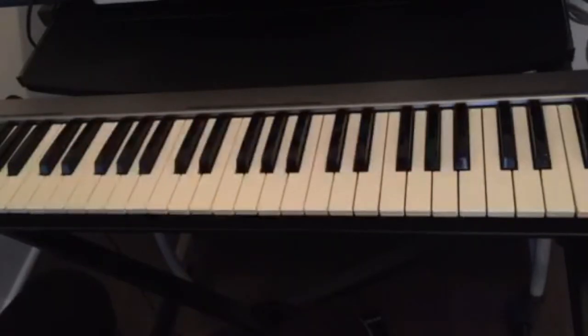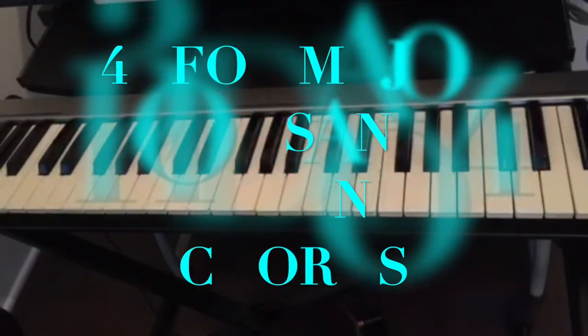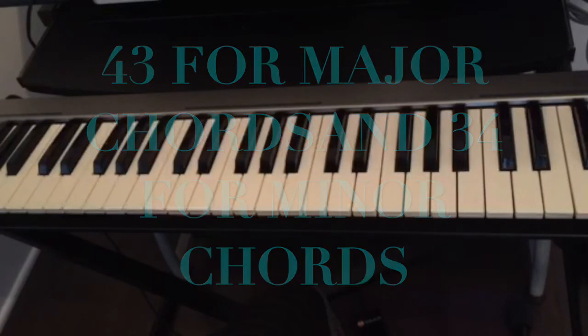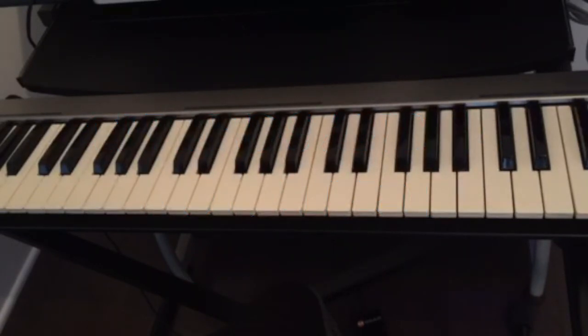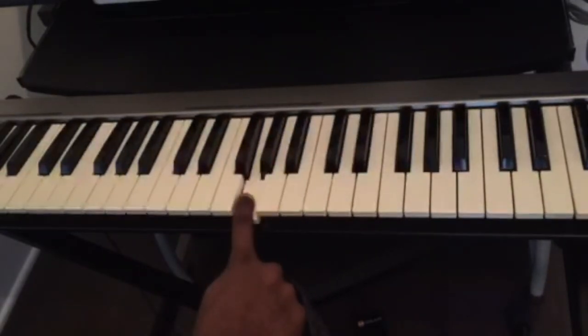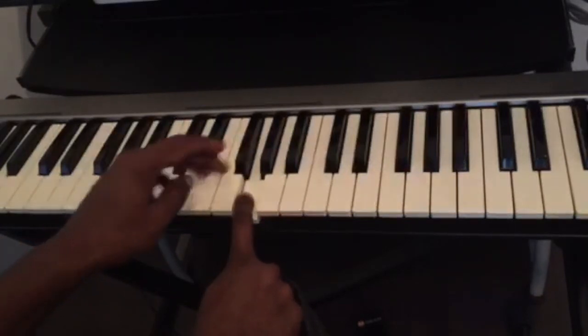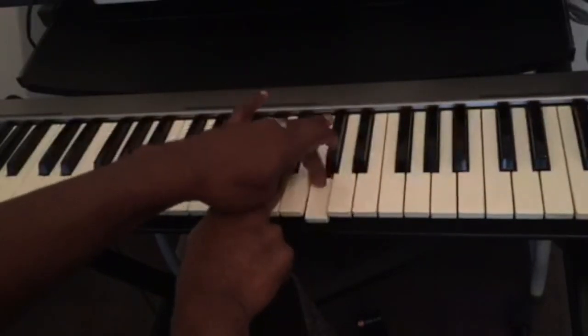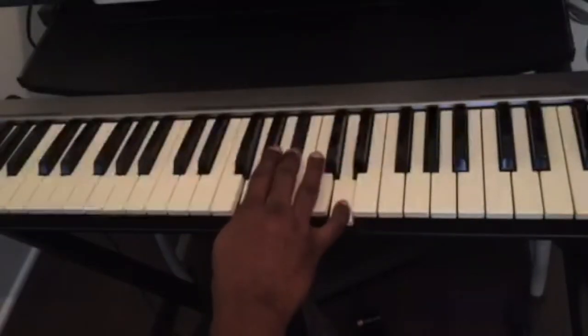Once again: to play any major chord, the number is 43 — find a key, count four half steps, then three half steps. For minor chords it's 34 — count three half steps, then four half steps. For example, G minor: C D E F G. For minor it's 34, so we count three half steps — one, two, three — then four half steps — one, two, three, four. This is G minor.